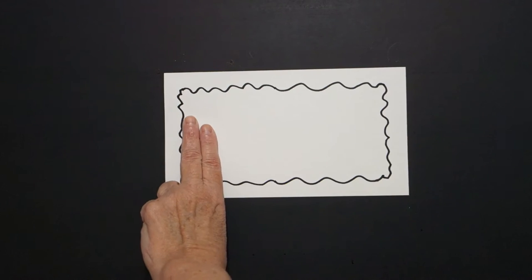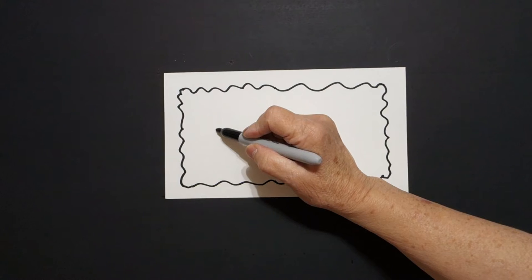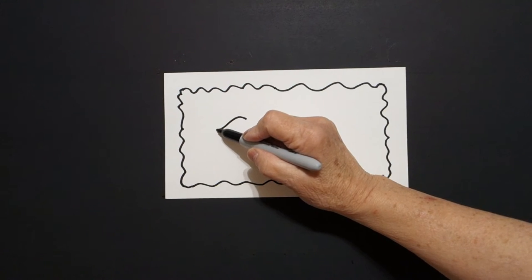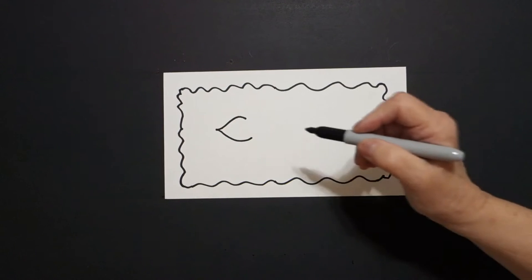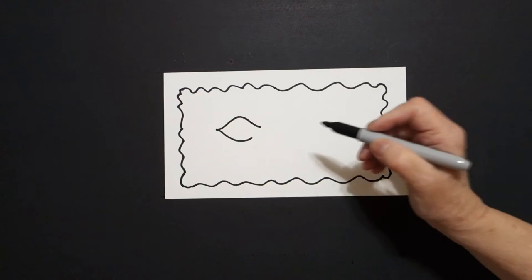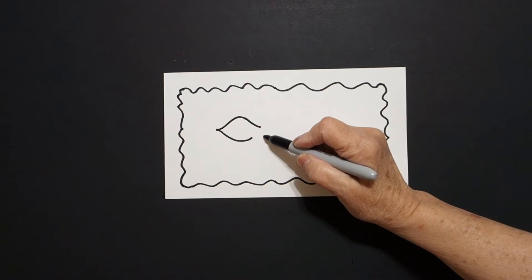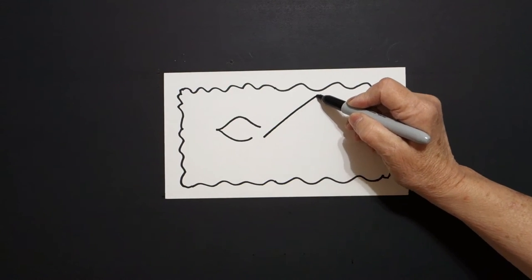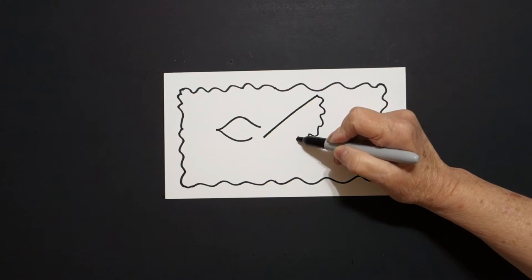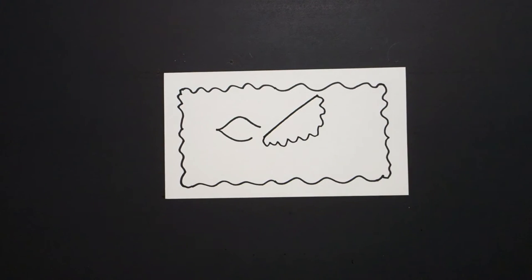I take two fingers and put a dot inside. From that dot, I draw a slightly curved line up, leave it floating. Come back to the dot, slightly curved line down, leave it floating. Come back to the top and draw a little curve line down. Right about here, let's put a straight diagonal up, wavy, wavy, wavy line, down, up, connect.